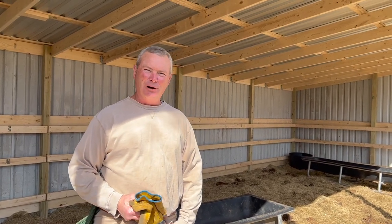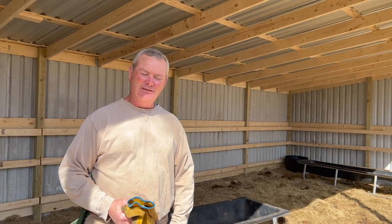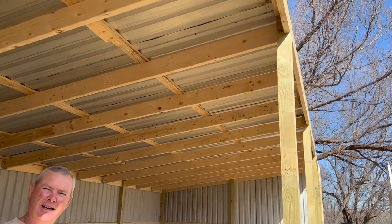Welcome back to Red River Living. Today we are putting an awning on our loafing shed for the cows. We've done some pre-cutting and measuring already. It's a lot nicer weather today — Jared's in a short-sleeved shirt. We hope to get this done today, run some trim strips on the shed, and wrap this project up.